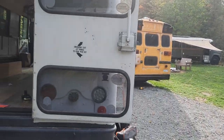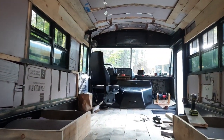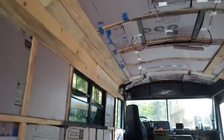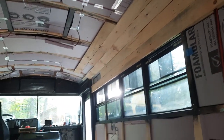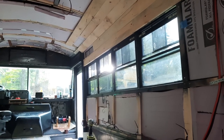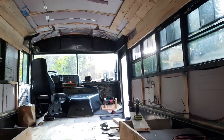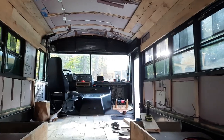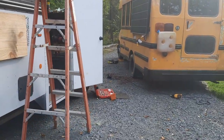We'll start back here at the back and show you what's going on inside. We got back from Philadelphia, had a great weekend, came back, got the insulation all installed, and started working on the roof. Michael went hunting this morning — first day of hunting season — unfortunately came back empty-handed, but when he got back he decided he wanted to get started on some of the work on my bus.